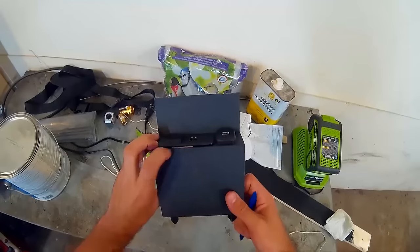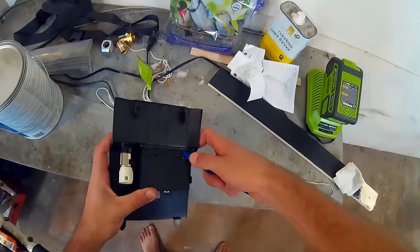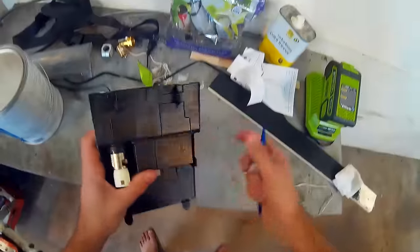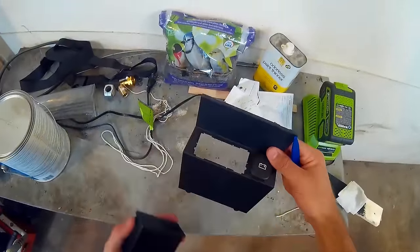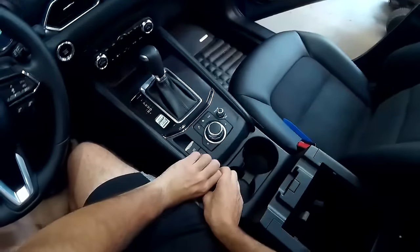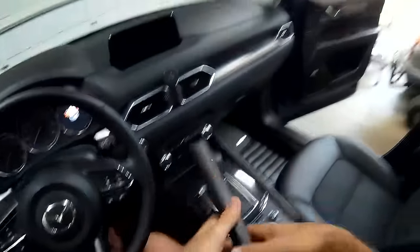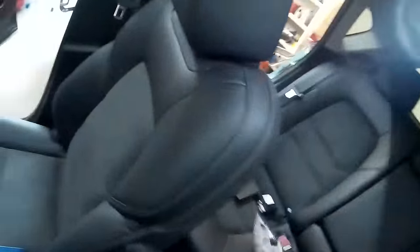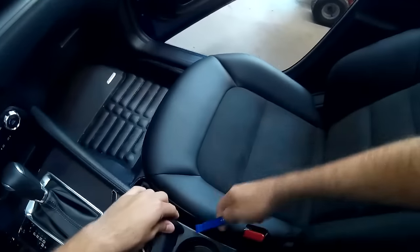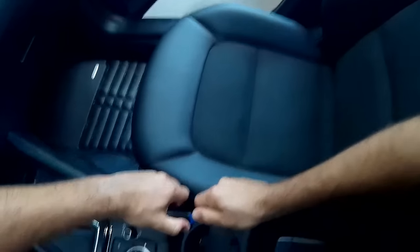That releases that side of the clips. Then push down on these other clips and the whole thing slides right out. Next, we're going to remove the two side pieces along the center console — just pull up. Those are just held in place with clips. I'm going to use my tool on the other side to make it a little easier, and that pulls right out.